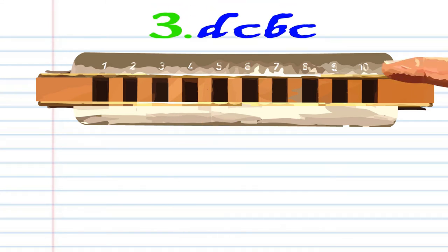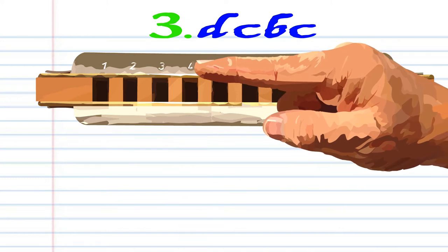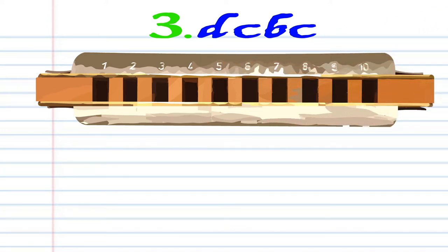For phrase three. Breathe in through four. Blow into four. Breathe in through three. Blow into four. Practice this until you end up with something that sounds like this.